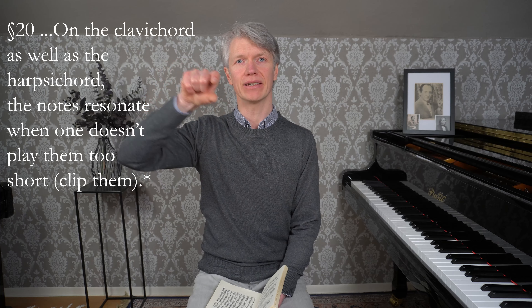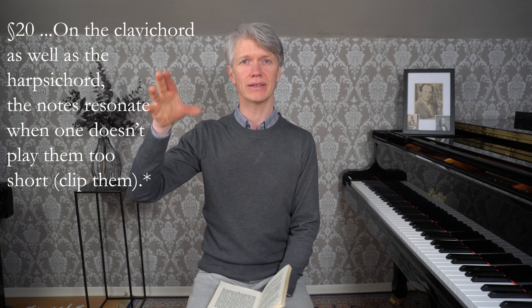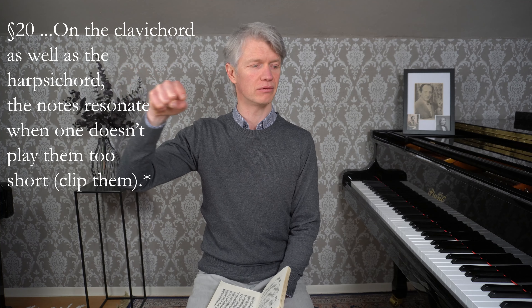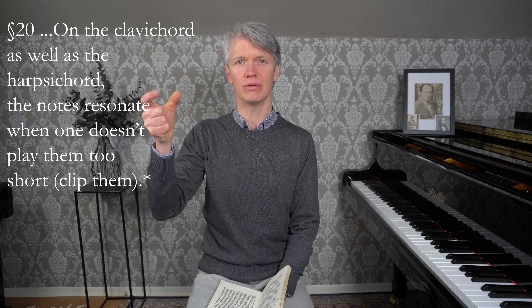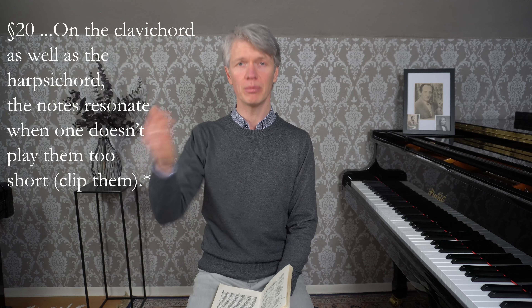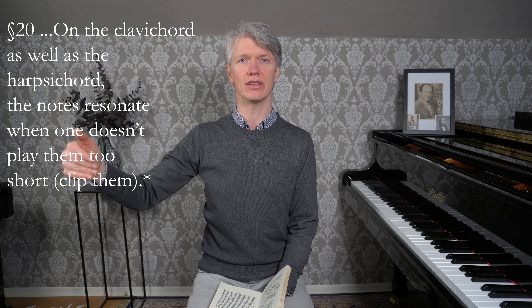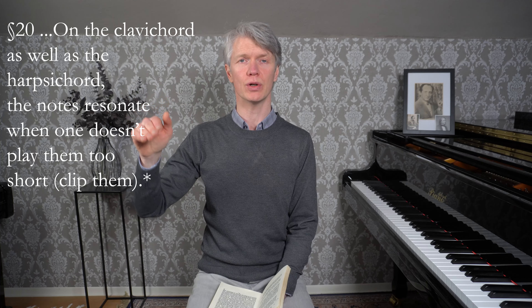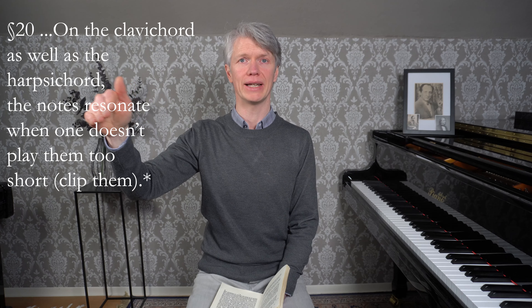So Bach brings it into the real world. Bach says they're sustained like the note singing - singing the note. That's like the sustain or the resonance. When you play a note, it's like a Les Paul guitar is known for its sustain - how long the note sounds after you play it. Bach says on the clavichord as well as the harpsichord, there is sustain on the notes when you don't clip them, when you don't play them too short. And how do you not play them too short? It's when you know to give the notes their proper weight and sustain.